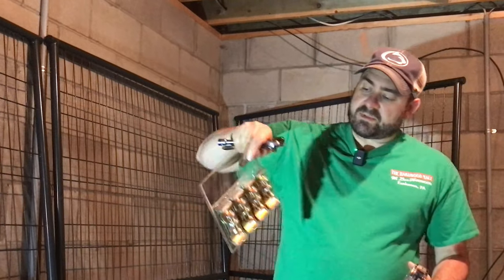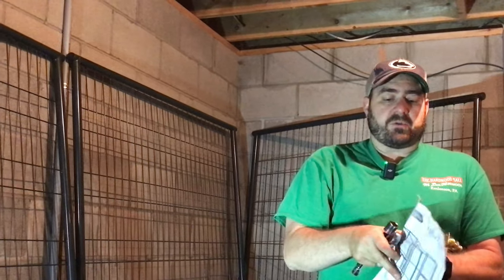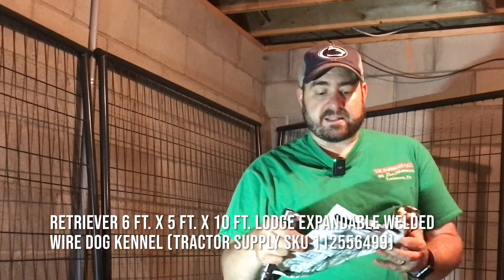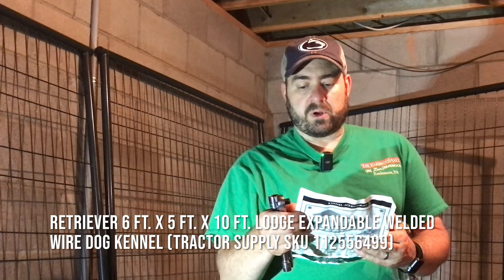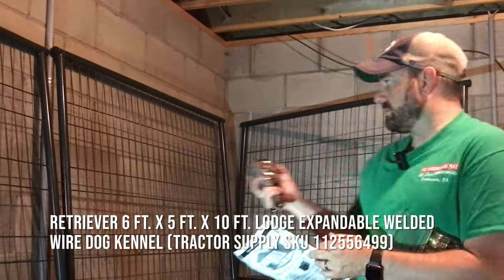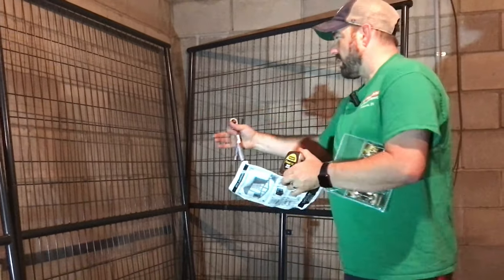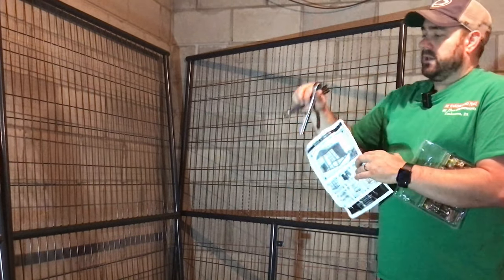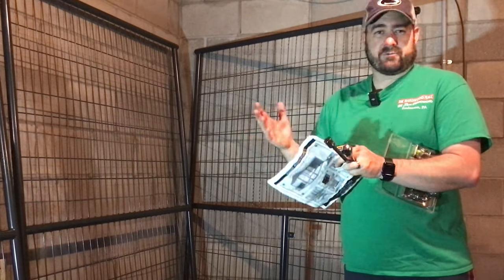It comes with all these clamps — there are three sets attached to the fence sections. Refer to the instructions that came with your kennel kit. This is the five by ten kennel kit, retriever brand from Tractor Supply, part number 1125564. I have a tape measure because I was making sure this space is big enough. This builds a kit that is 10 feet long by 5 feet wide by 6 feet tall. This one cost us $399 on sale; I think normally they're around $430.